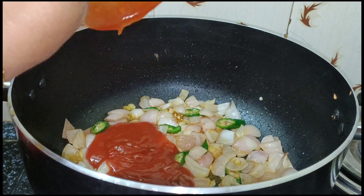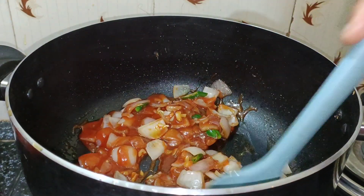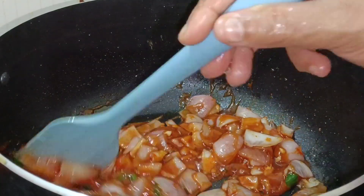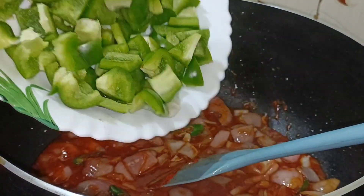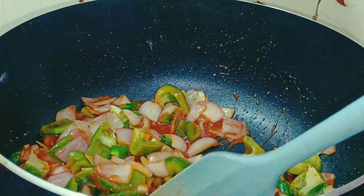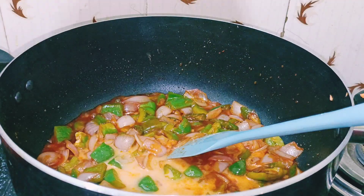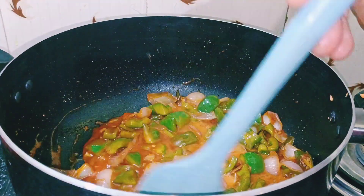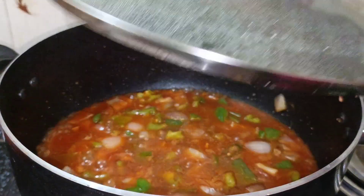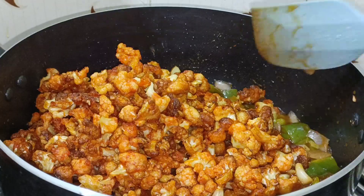3 tbsp of tomato sauce, 2 tbsp of soy sauce and mix it up. I am going to mix it up and mix it up.